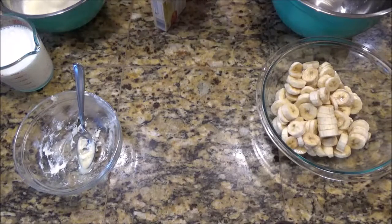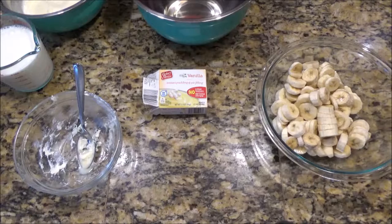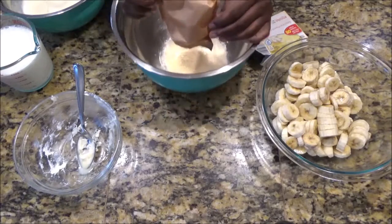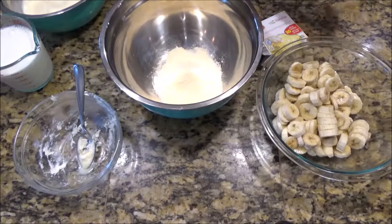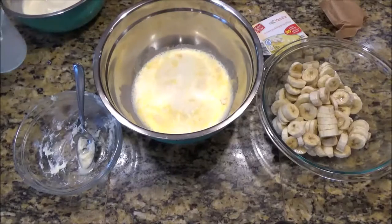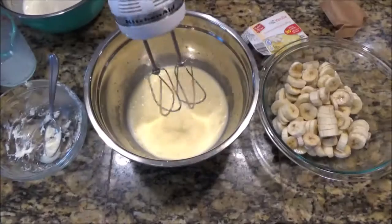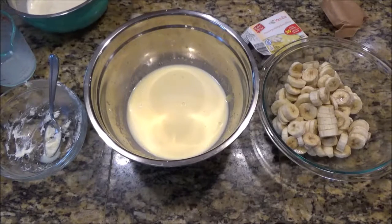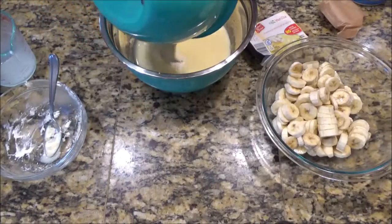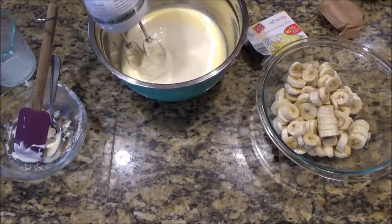I think I forgot to tell you about this — this is just vanilla pudding. Vanilla pudding in my bowl. One package of vanilla pudding and two cups of milk. Whipping it up — it's all going together at the end. Now I'm gonna pour my sweetened condensed milk and cream cheese mixture in.